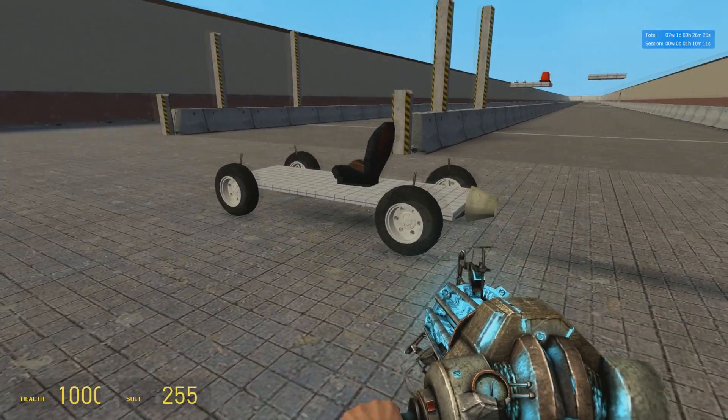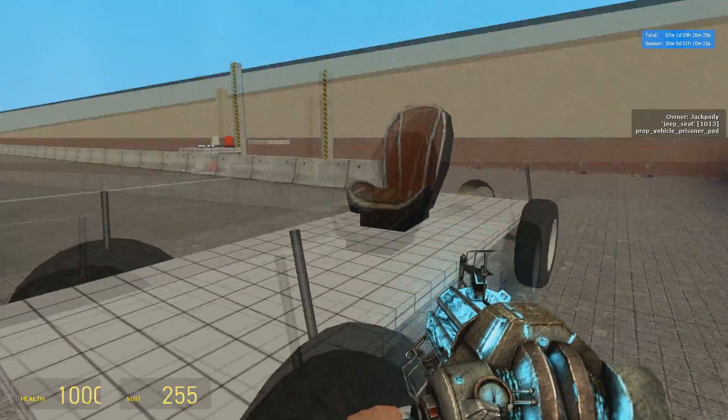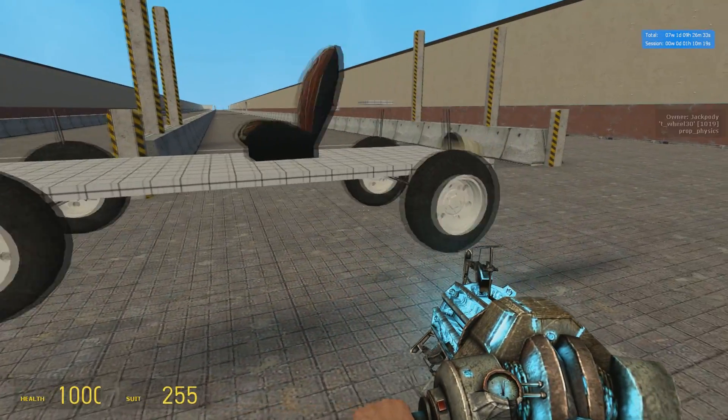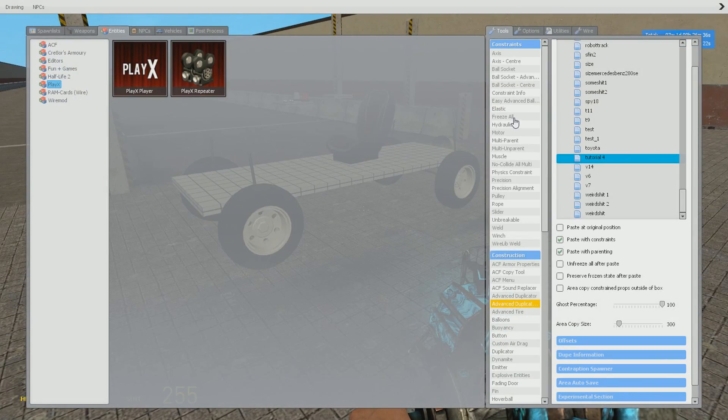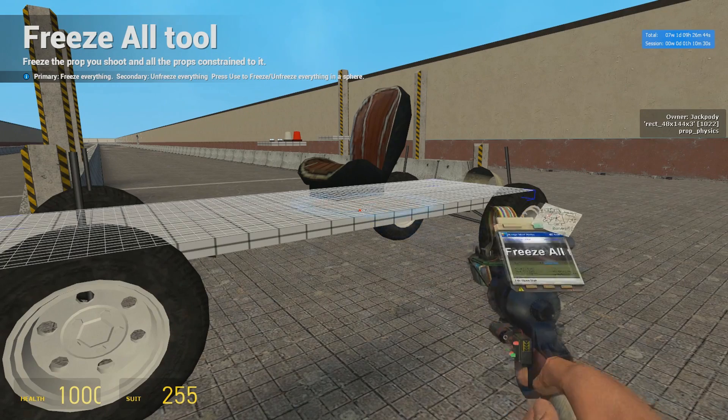The first thing you want to do is spawn your car. Then you want to place it up in the air like this. Then you want to make sure everything is frozen — and I do mean everything. So you want to find a tool that will be able to freeze the car. I'll use Freeze All for this. You just want to press it somewhere on the chassis.